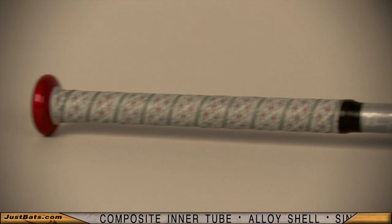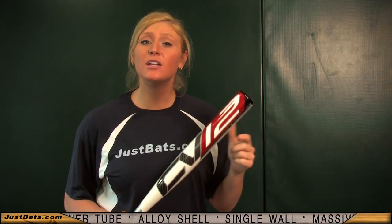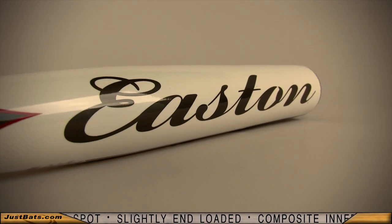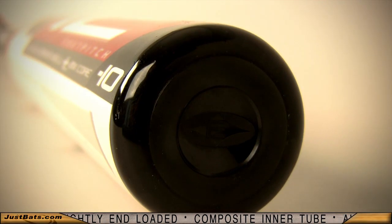This one-piece design starts out with a composite inner tube. The inner tube helps strengthen the bat for extreme performance. Next up, the alloy shell. The ultra-thin fit around the composite inner tube allows for superior toughness to avoid cracks and dents, hit after hit.